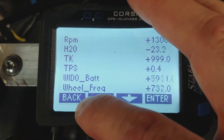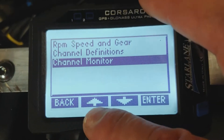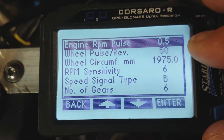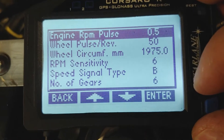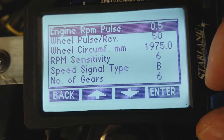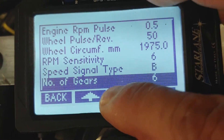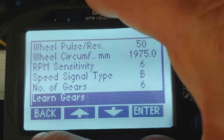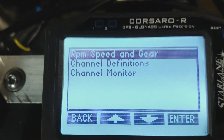Here's where you teach it RPM, speed, and gear. I'm not going to redo it, but you take RPM pulses per revolution, wheel pulses per revolution, and the wheel circumference, which I measured on this bike with the 140 Pirelli track day Supercorsa — it has 1975 millimeters in the center — and number of gears: six. In the learn gears section it takes you to a screen where you run through the gears and hold it at 4000 RPM with a light tap on the brake to keep the chain stable and not flopping around.